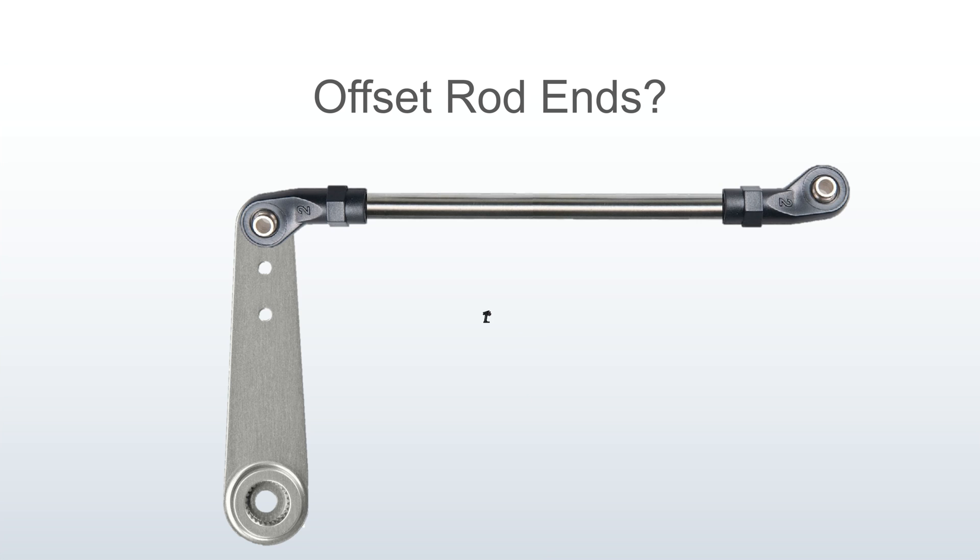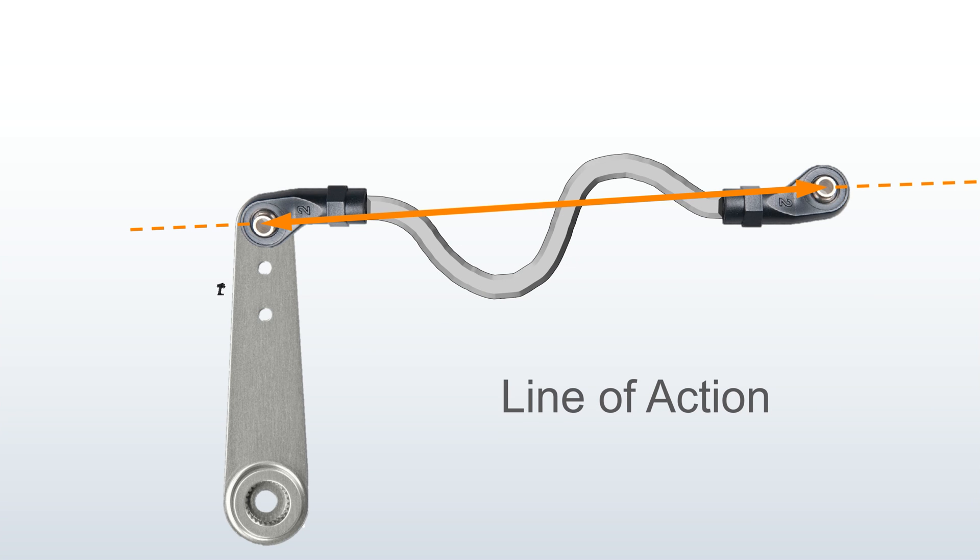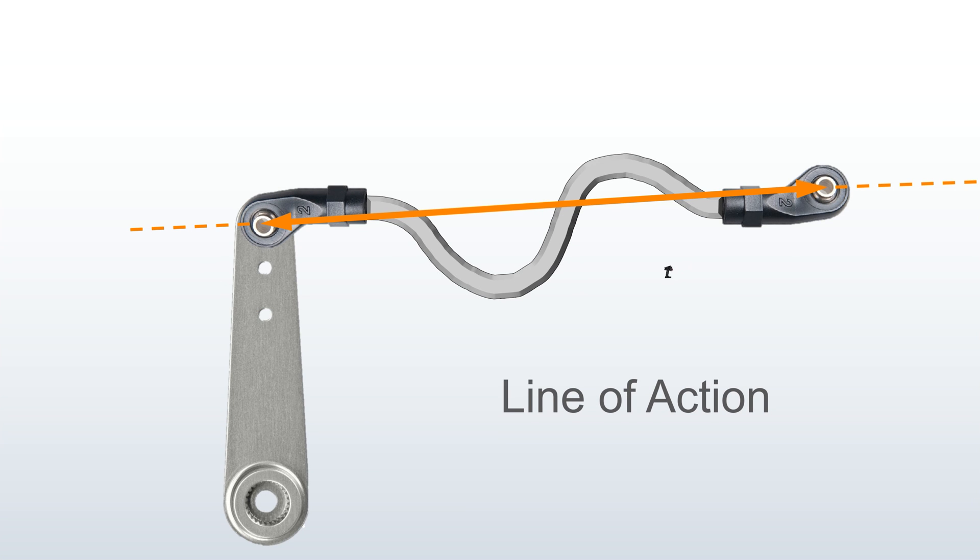You might be thinking: could I correct the angle of the drag link with an offset rod end so my steering rod is at 90 degrees? This puts the link visually at 90 degrees, but the answer is no, because you have to look at what's called the line of action. The forces acting from rod end to rod end are still not at 90 degrees if you draw a line through the balls. It doesn't matter how you connect them — the motion and forces pass through those two points.